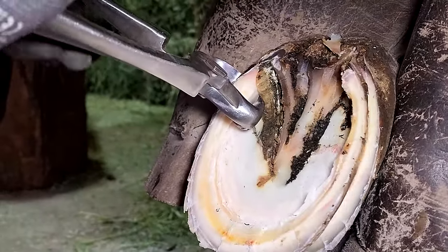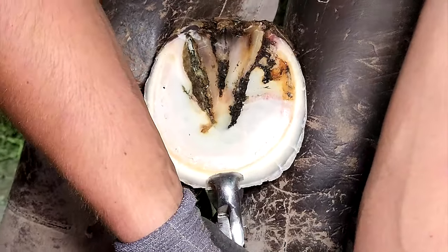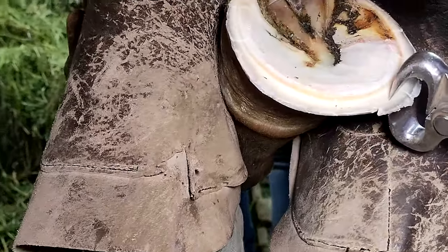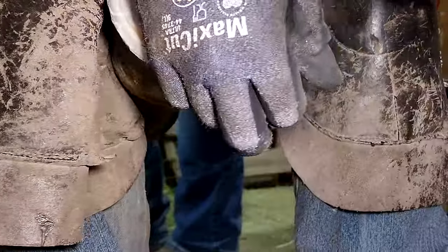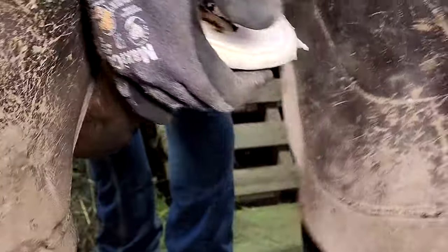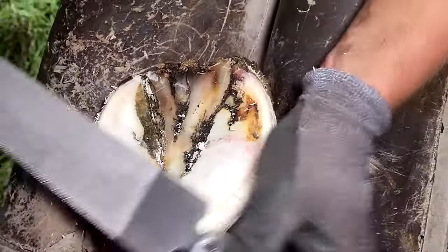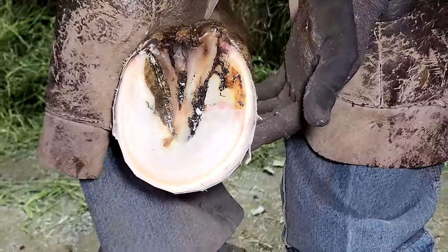If you continually trim a horse too short they're going to get to the point that they don't want to see you anymore. I've dealt with this in a couple of cases where horses had been mishandled at some point in the past and hated seeing the farrier. It took some time to get to where they trusted me, but once they realized I wasn't going to cause them pain they were super gentle and kind. Horses are one of the most trusting animals in the world — they're not perfect, but they are extremely trusting.